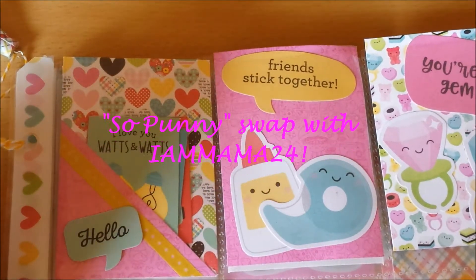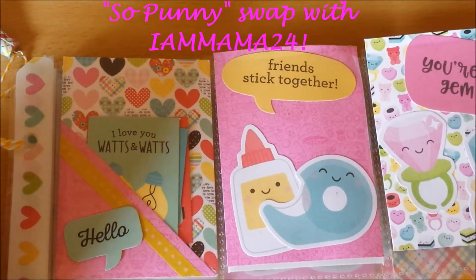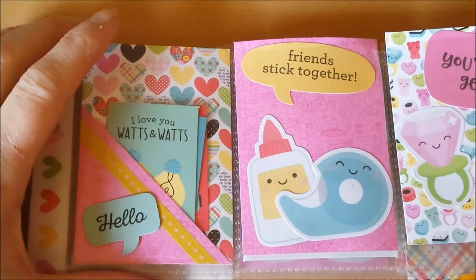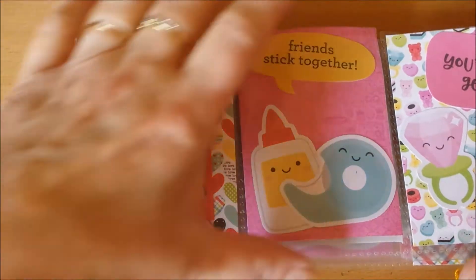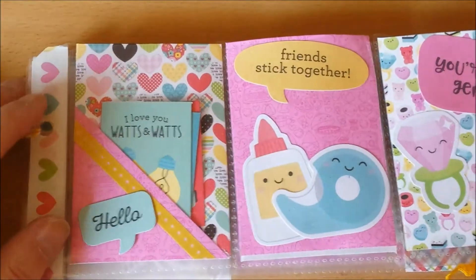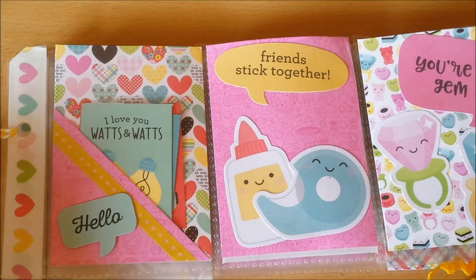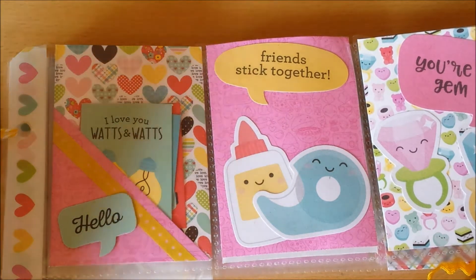Hello everybody, Mayolijn here. Welcome back to my channel again. Today I wanted to show you a pocket letter that I made for a swap with Rebecca. I am Mama24 here on YouTube.